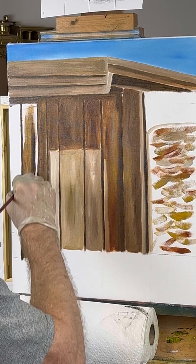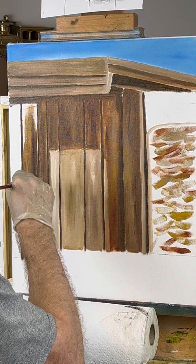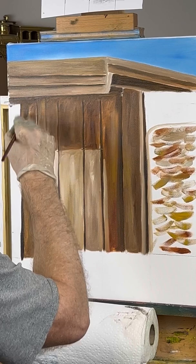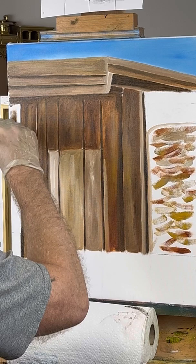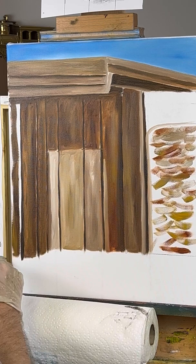I'm just mixing lots of different colors — yellow ochre, raw umber, throwing in some burnt sienna, burnt umber, just mixing everything up. Lots of different colors. See, that looks good — that's better than one solid color. You don't want one solid color. Nothing's really solid; there's hardly anything that's a solid color if you look at it close enough. Very rarely will you ever find something that's one solid color.